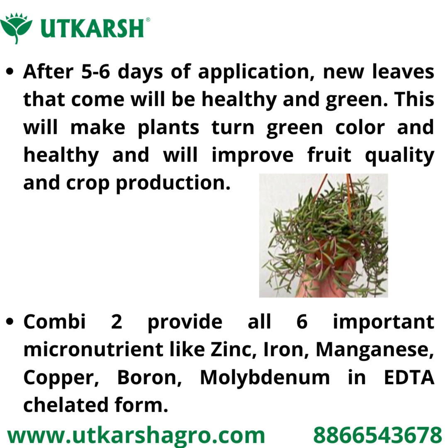Combidu provides all six important micronutrients like zinc, iron, manganese, and copper in chelated form, along with boron and molybdenum.